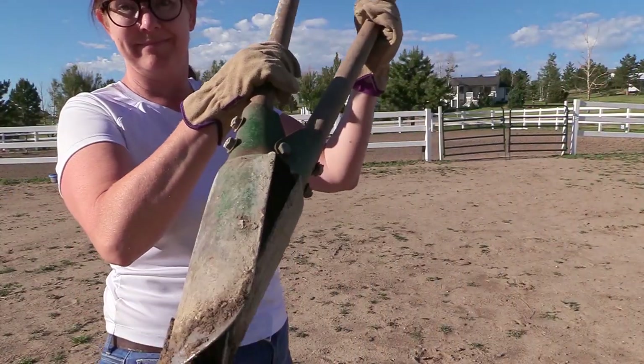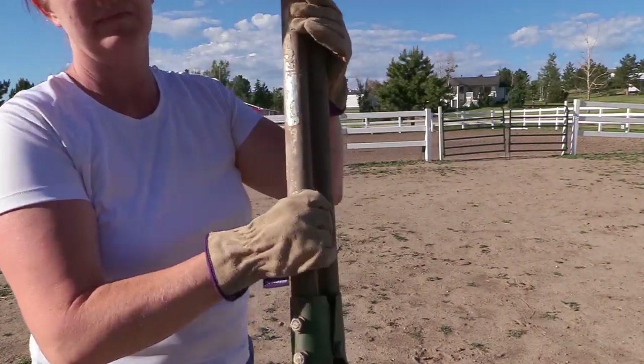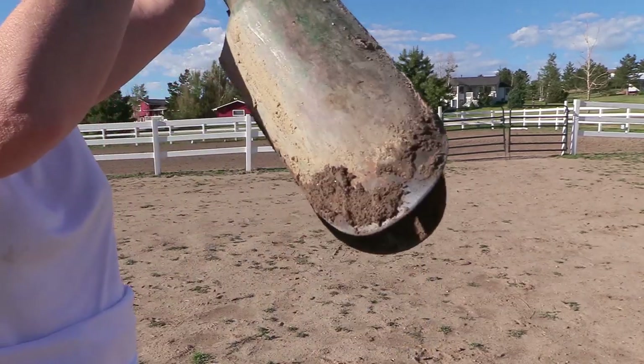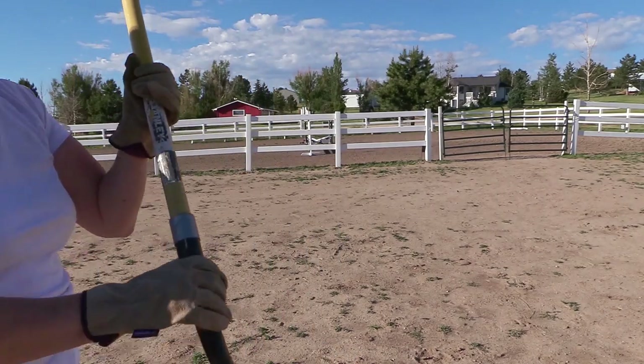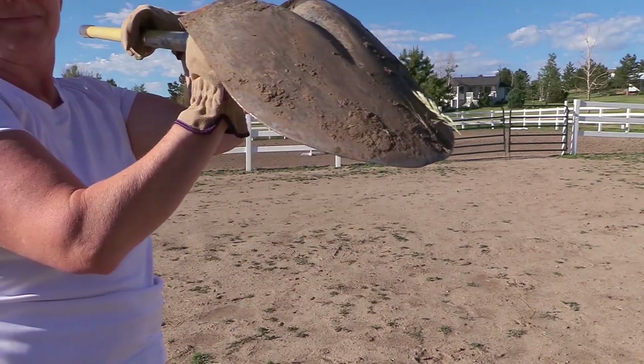In addition to my gloves, I needed some tools. I already had a post hole digger like this one — it works pretty well. I also needed a shovel, and I ended up using several of them.